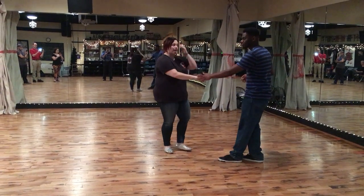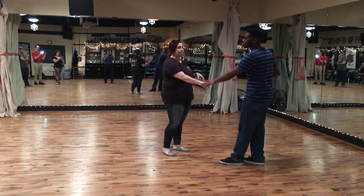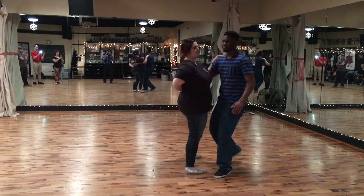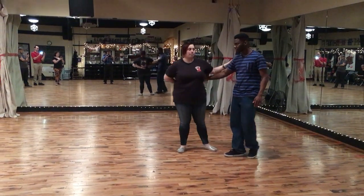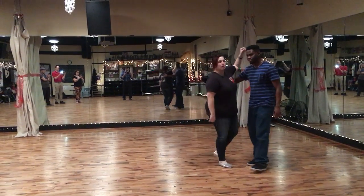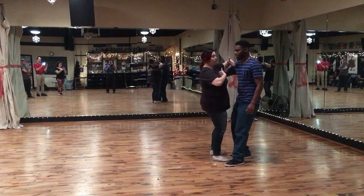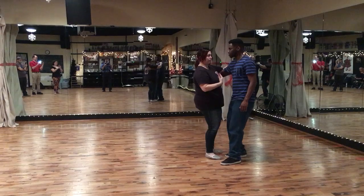And then we did the Texas Tommy with an extension in the middle. So we're extending on the five and six of the move. One, two, three, and four, five, six — and we can repeat that. Triple back to end. The big notes are to give a nice strong arm from the leaders and to keep a little bit closer as followers. Although we're close, we still have that nice outward stretch, and then our rotation is right underneath our bodies.